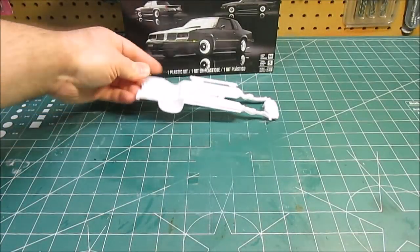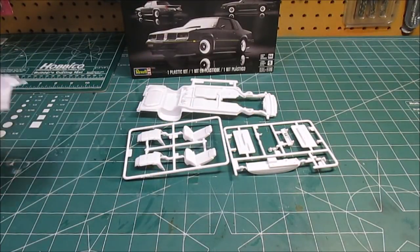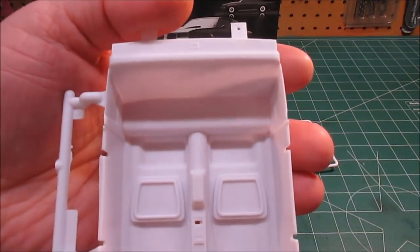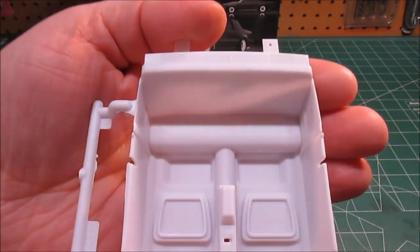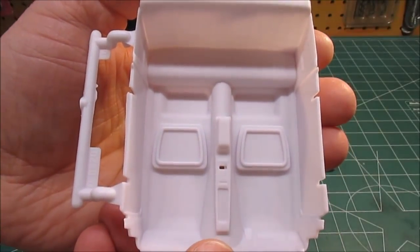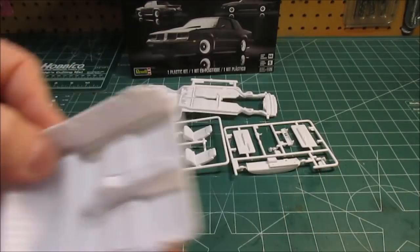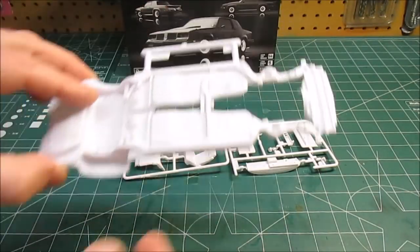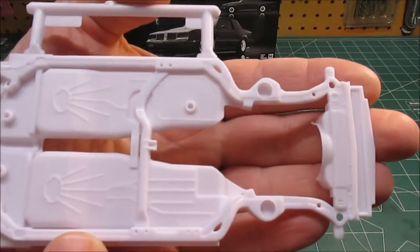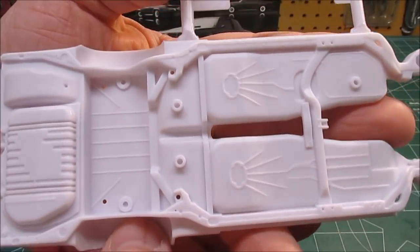Let's get some more white plastic out — 112 parts, there's a lot of stuff in this kit. Being a new mold, it's absolutely gorgeous. Here's our interior bucket — check that out, nice sharp looking, great detail, no issues on that. You can see it's going to be easy to locate everything and paint it up.